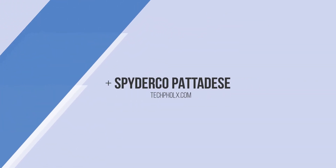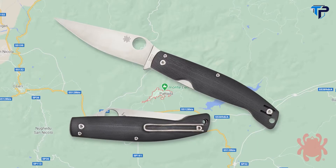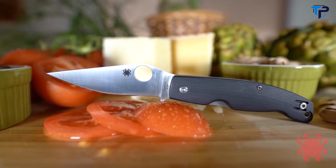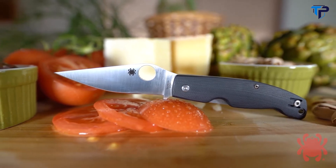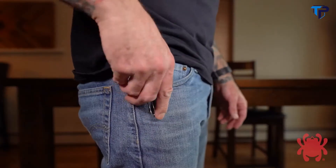The Patata was a modern interpretation of the traditional Rassolza, the signature folding knife of the city of Patata, Sardinia. The all-new Patadesse takes that stunning design and scales it down by over 15% to make it even handier and more pocket-friendly.